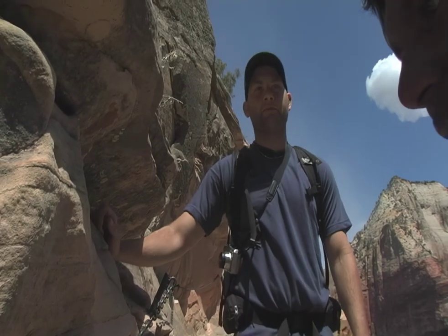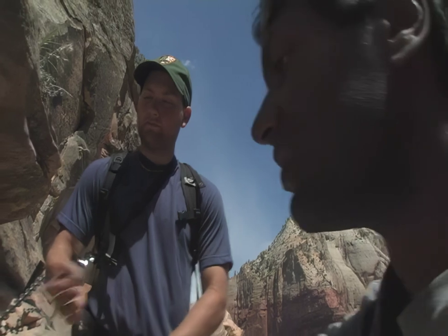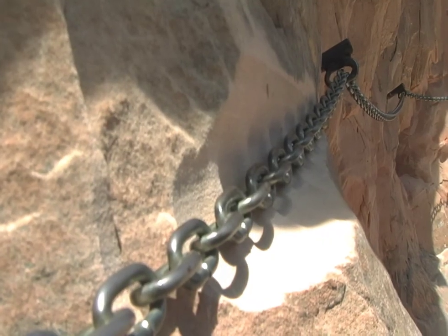This stuff is actually fairly friable — it breaks apart reasonably easily. I mean, this chain's probably only been here 10, 15 years, and already it's cut in a quarter of an inch, an eighth of an inch, something like that.